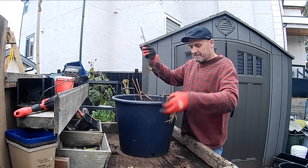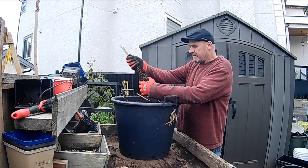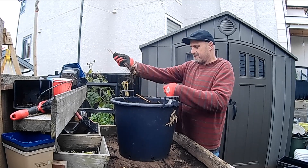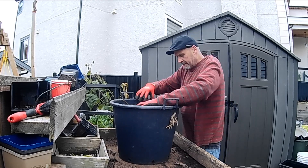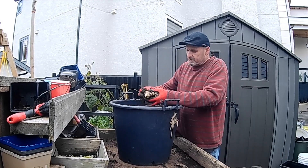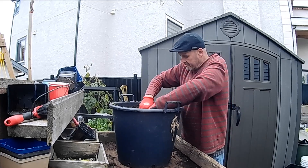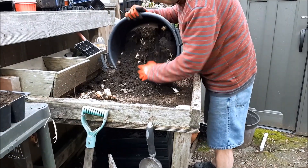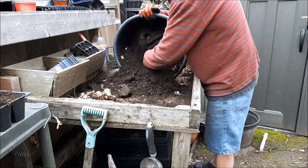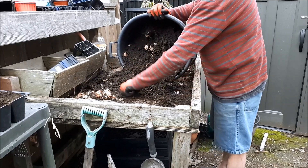We're getting a few just from the bottom of the plants and I'm going to tip the rest out in a minute. It's looking pretty nice — I only started with a couple. Oh my word, here we go. I think we should just tip the whole lot out and see what we've got. At this point I would say I am getting a better return than I do with my potatoes. Wow, this is something.